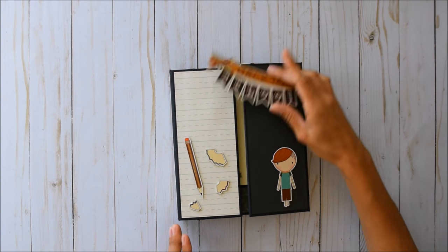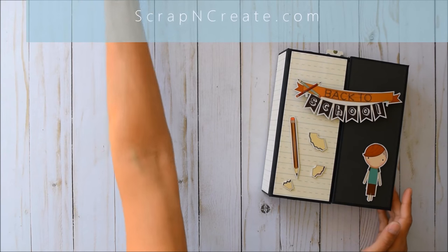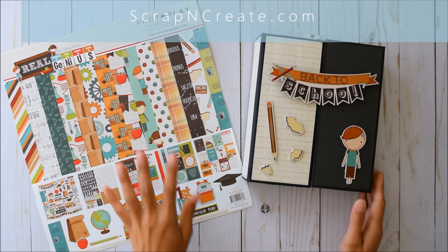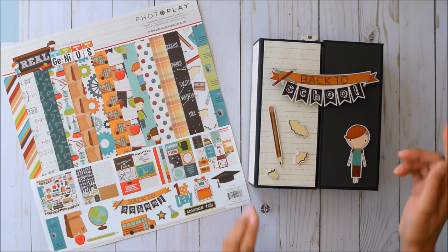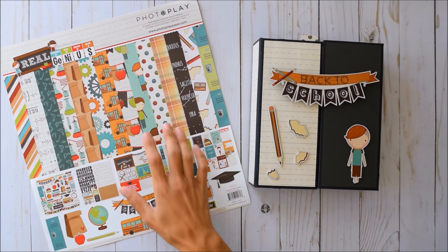Thanks so much for watching! Don't forget to check out ScrapAndCreate.com — you can get some seriously cute paper from their shop. I'll leave the tutorial link and her shop link down below. Thanks again everyone for watching!